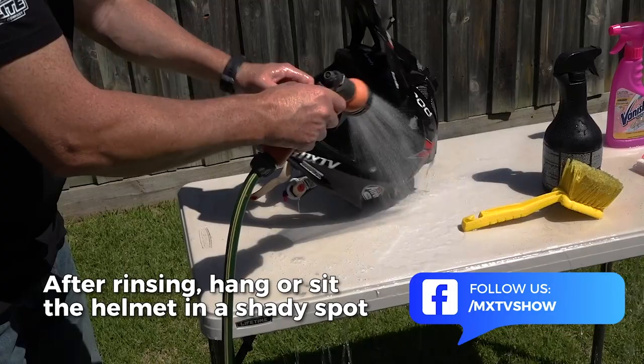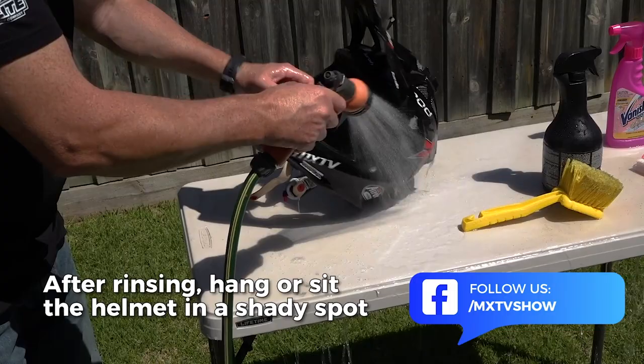After hosing the helmet clean, hang it up in the shade. When the helmet is dry, I spray it with the Motul Shine and Go to bring them back to new. And that's how I clean my helmets.